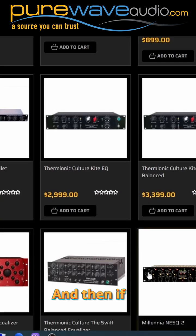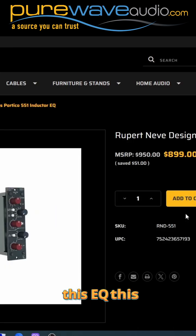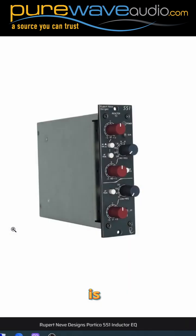And then if we come to this EQ — this is a Shelford Rupert Neve Inductor EQ. Basically it's the best of the best that everybody coveted with Neve Designs, and he built it into a new version with today's components and signal-to-noise ratios. Really nice unit. They make that in channel strips and all sorts of things, but here is just the EQ only in a 500 module.